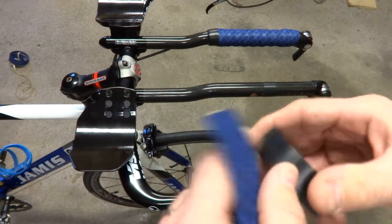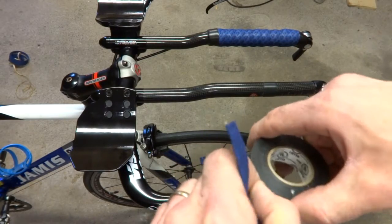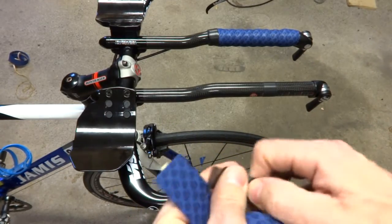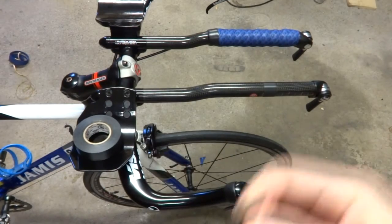This is Bontrager tape. Bontrager makes pretty good tape — this is cork tape. They also make gel tape, but I got the cork tape. I like Bontrager tape; it seems to be pretty good quality. But it's up to your choice, whatever you want to use.